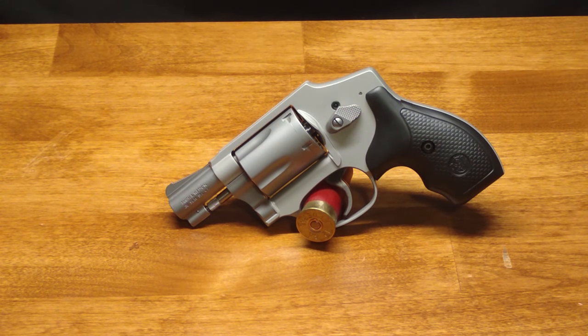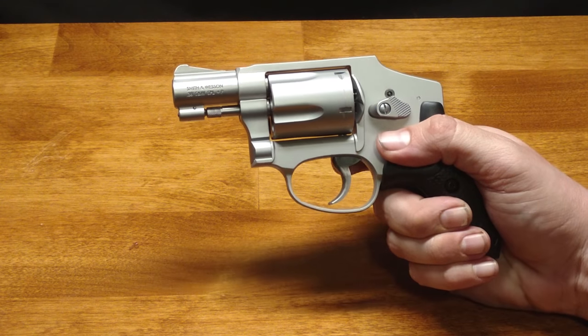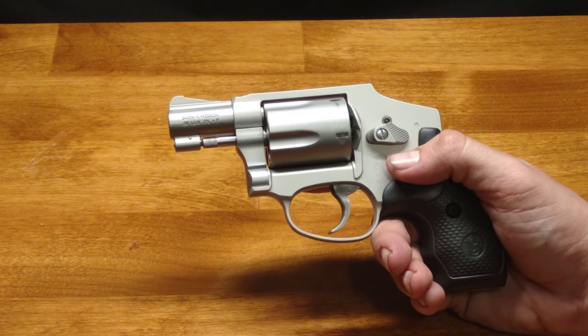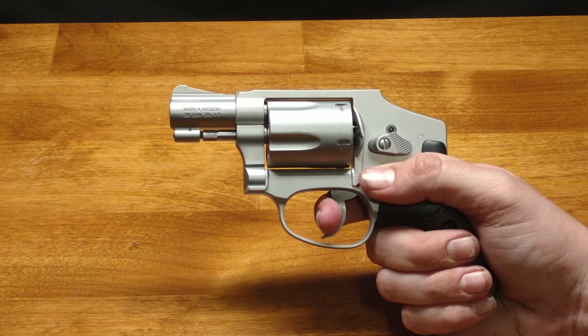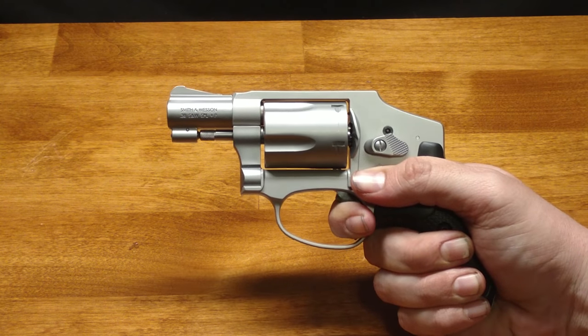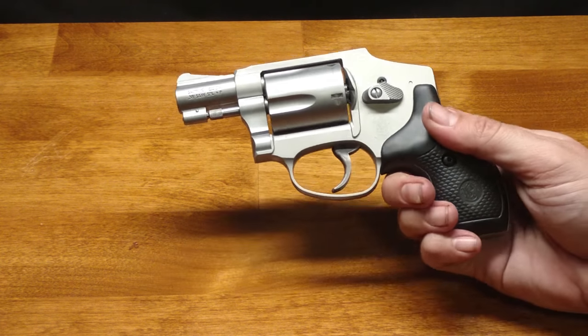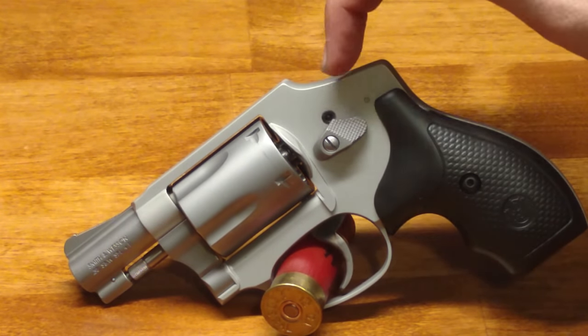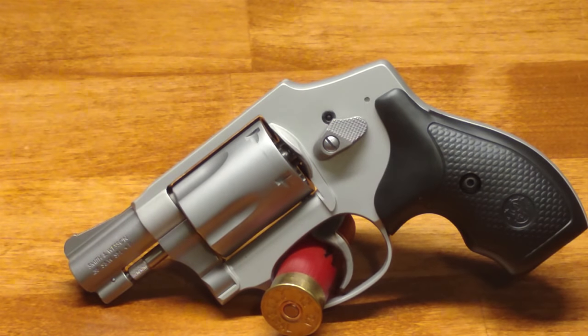This gun, like most double-action revolvers, has a very heavy trigger pull. It's even heavier than most trigger gauges can read, but I've seen it estimated at around 15 pounds, which is pretty heavy. In a double-action revolver, a heavy trigger is actually a safety feature — it helps prevent accidentally pulling the trigger when you don't want to, which can be a very good thing in a concealed carry gun. I'll show you what the trigger pull looks like; even though it is long and heavy, it is a very smooth trigger pull.